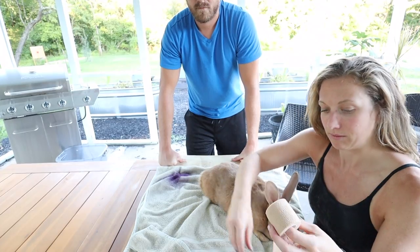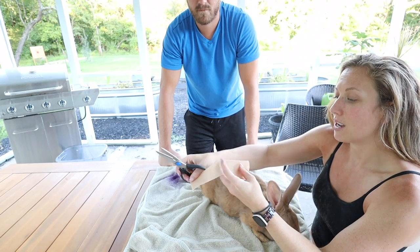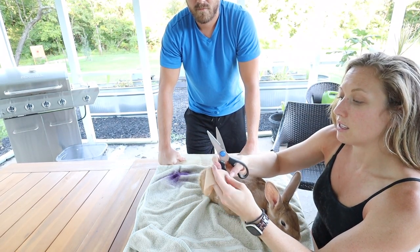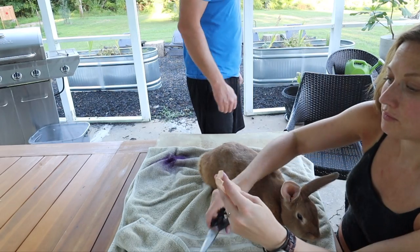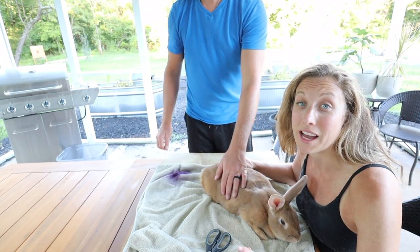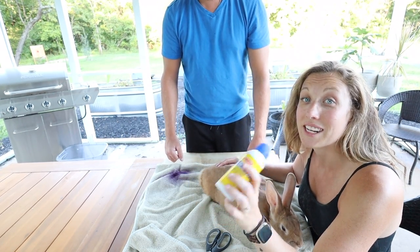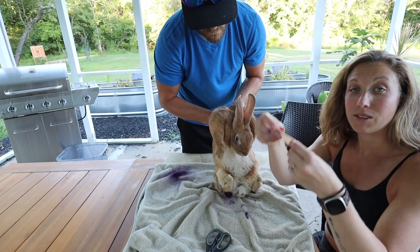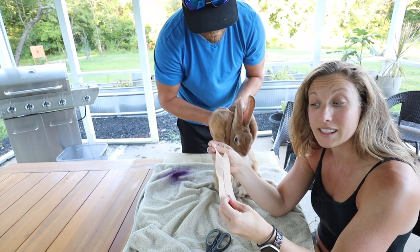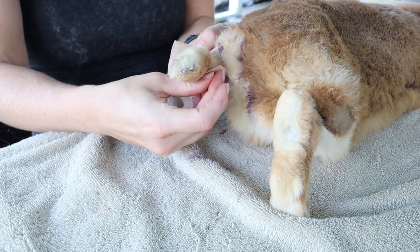First, take some self-adhesive bandages that stick to each other and cut off about six inches. Make a small cut in the front, leave about two inches, then cut from the other side. Next, apply some antibiotic ointment and some blue coat spray on your rabbit's feet — watch out, it's pretty intense when it sprays. Let it dry a little bit, then take your bandage: the short side goes around the foot, the longer cut pieces go up the leg. Wrap it up, don't do it too tight, and there you go.